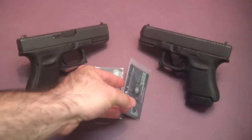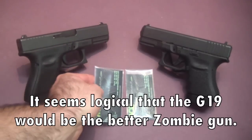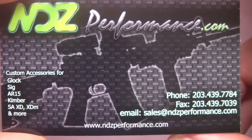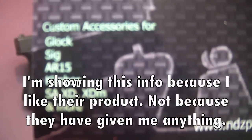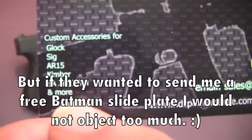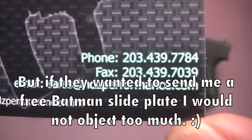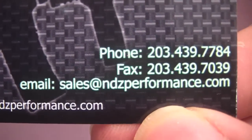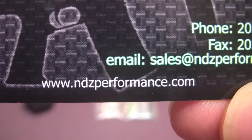I think I'll put the Zombie Outbreak Response Team one on the G19 and put the Superman on the G30. Let me get these packages open so I can show you the card of where I got them. I got these from ndzperformance.com — custom accessories for Glock, Sig, AR-15, Kimber, SA XD, and XDM.